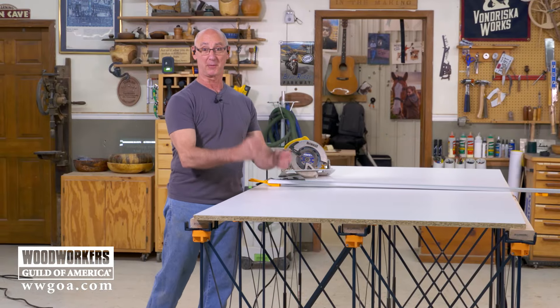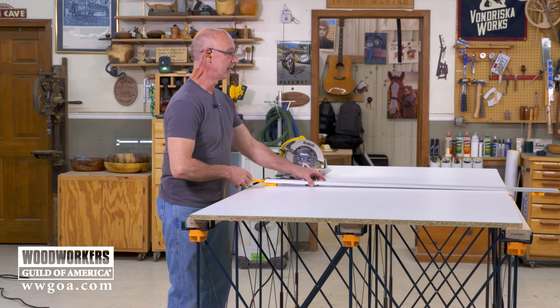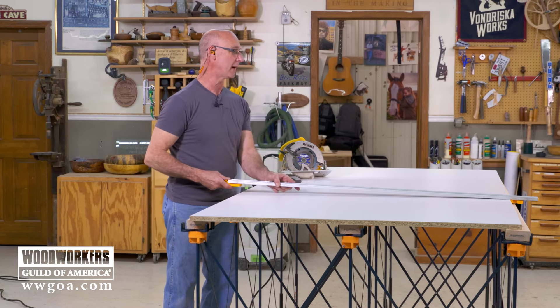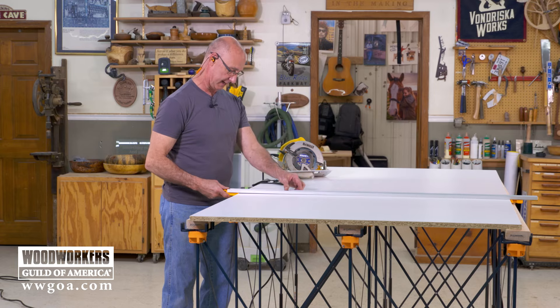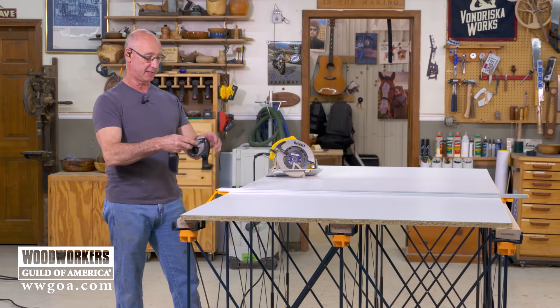This is perfect. We have sacrificial boards held in the blocks, held on the Arachniflex workstation. So now I'm in a position where I can get a straight edge on here and use my circ saw to rough this down to size.